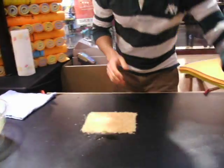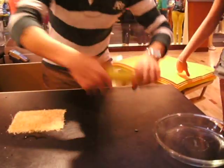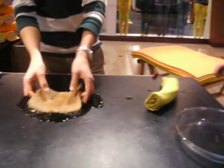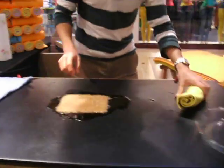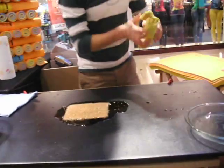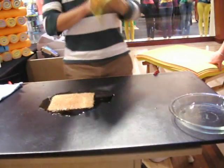Let me show you how the Super Shammy is going to take care of the problem. First, I'm going to put a little more liquid just to make this more interesting. Watch how much liquid is underneath. All of that liquid is going to disappear in less than 30 seconds. The first thing you have to understand about this product: it must be damp in order to absorb. If you use it dry, it's not going to work. It has to be damp.